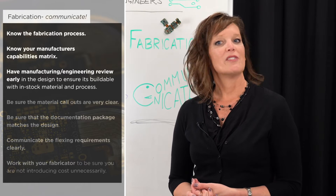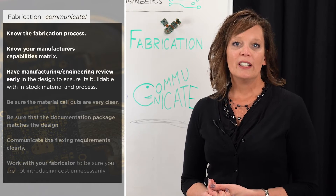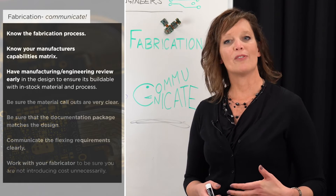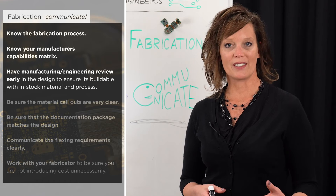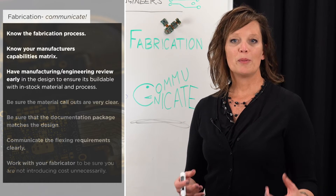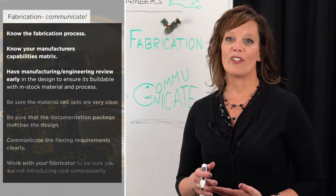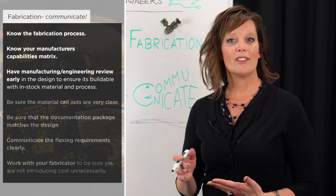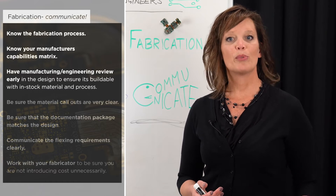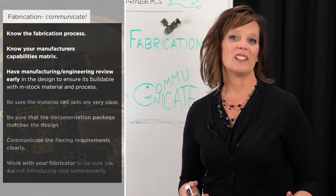Be sure to have a manufacturing and engineering review early in the design process with your fabricator. Make sure the design will be manufacturable through their facility and processes, and if possible use common materials already in stock at your fabricator. If those materials are not in stock, that's a good time to talk about pre-ordering to cut down on lead time.